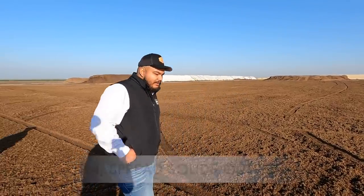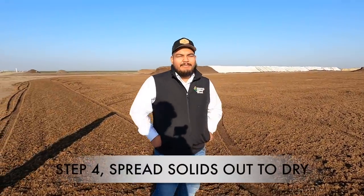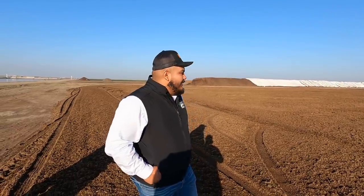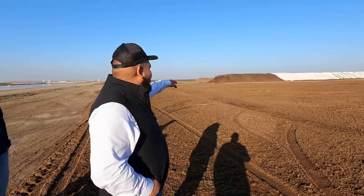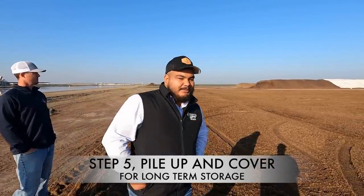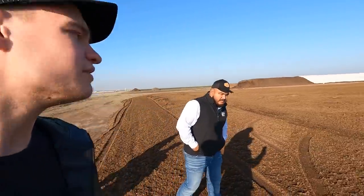Now we're way in the back of the dairy — this is where we keep our solid manure that we use for bedding. They haul it out, spread it out, and let it dry. Right now it's winter so it takes around a month to dry to the consistency we want. Then they put it in piles and tarp it to stay dry. Those piles were done this summer — in summer it takes about four to five days to dry. The guys come with a loader and scraper to make a big pile.